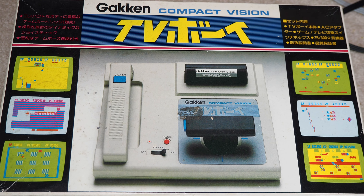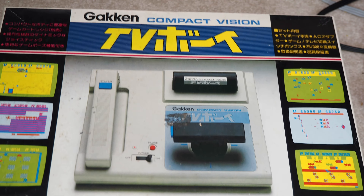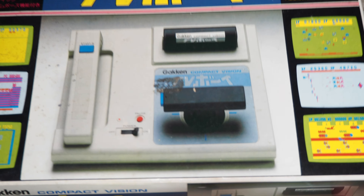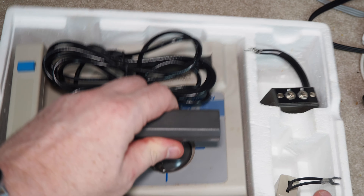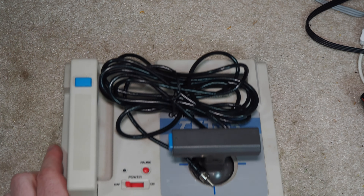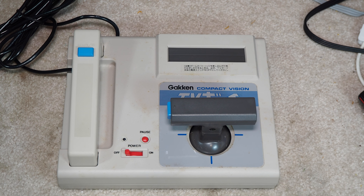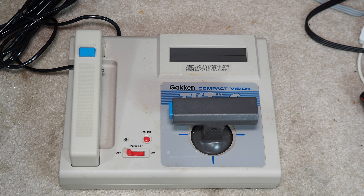I don't know too much about what's inside this in terms of hardware, but it does have a very unusual design, which I'll show you. It's a fairly uncommon system. You won't find this in too many people's collections, although you will find them on eBay in fairly good shape. But what you won't find is games, or if you do, the games are extremely rare and expensive.